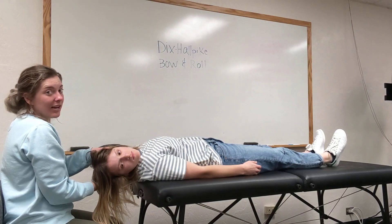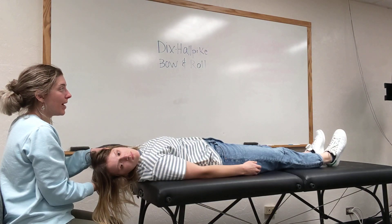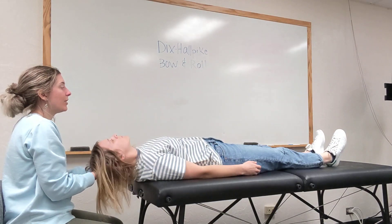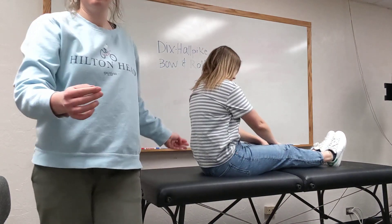And if any nystagmus is observed, you just want to know which direction it's going. All right, so now we're going to go back to center. I want you to sit back up in three, two, one. Perfect. Thank you.